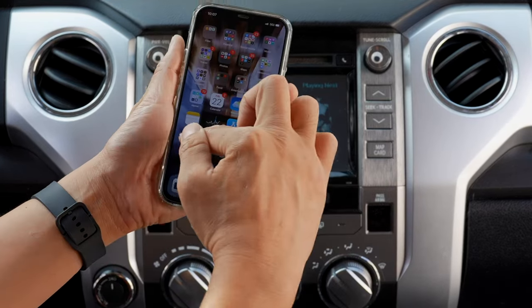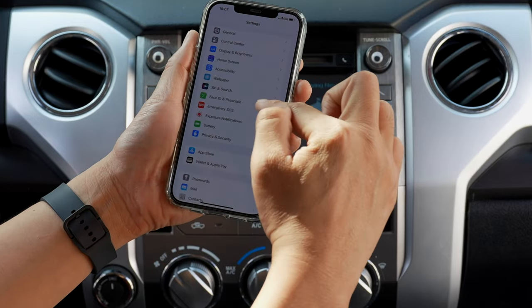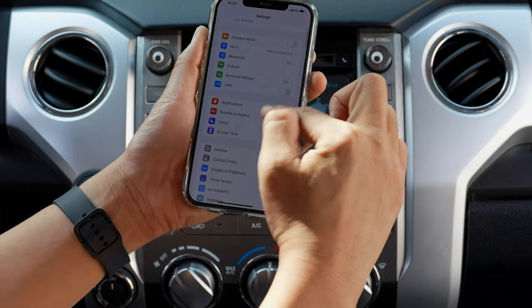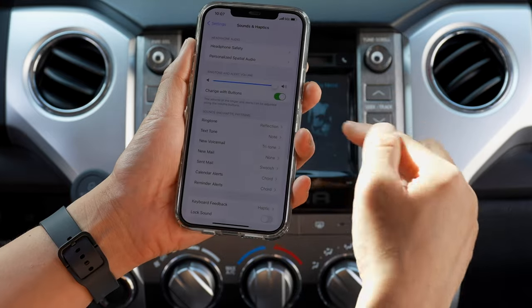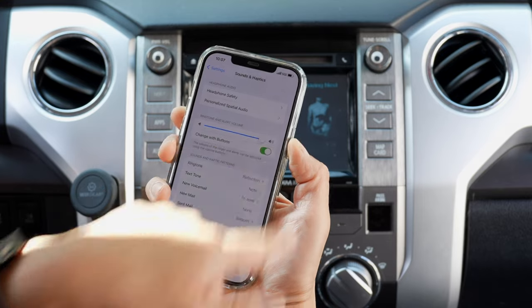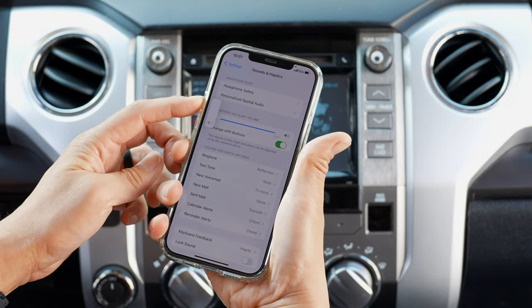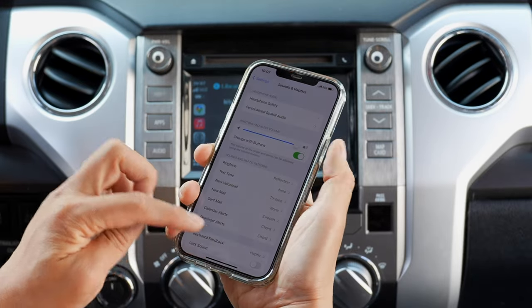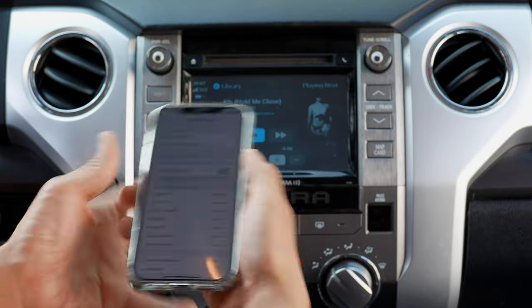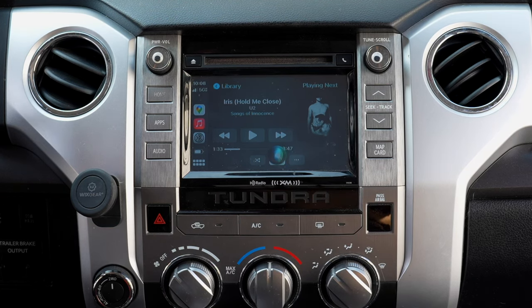Go to your phone and make sure Sound and Haptics is turned on. Go to Settings, then Sound and Haptics, and make sure 'Change with Buttons' is turned on. Press and hold the power button on the phone to summon Siri, and then I can raise the volume. 'What's the weather?' It's currently cloudy.